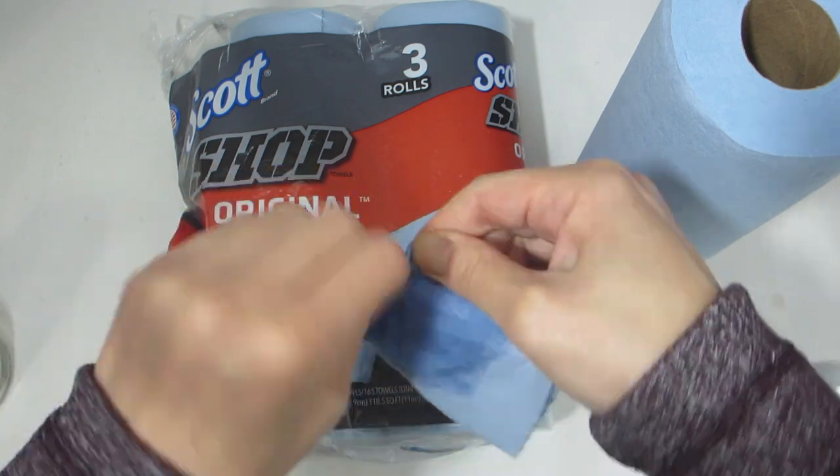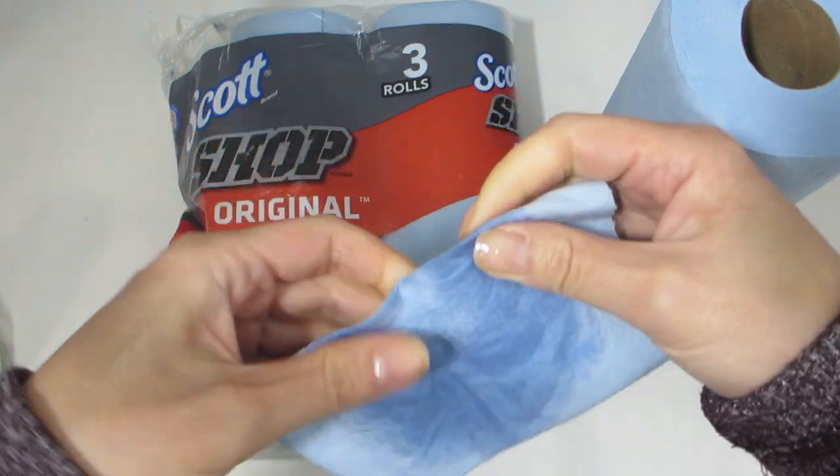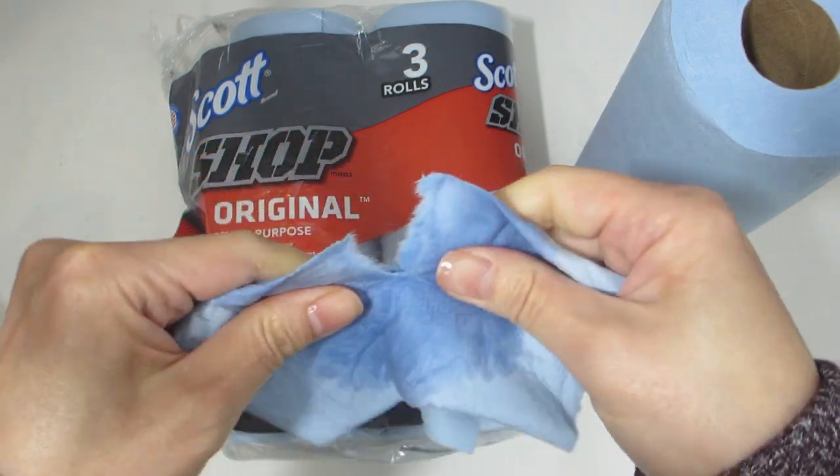I typically use these towels for wiping away excess fuel, for removing oil and grease stains, and cleaning the oven. I hope this helped.